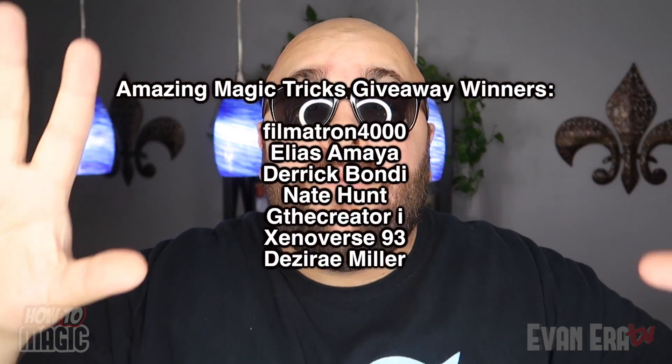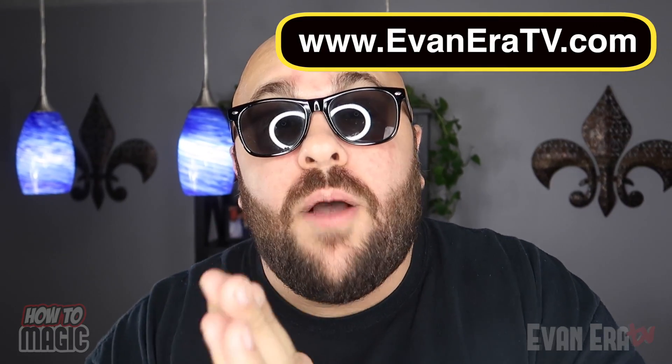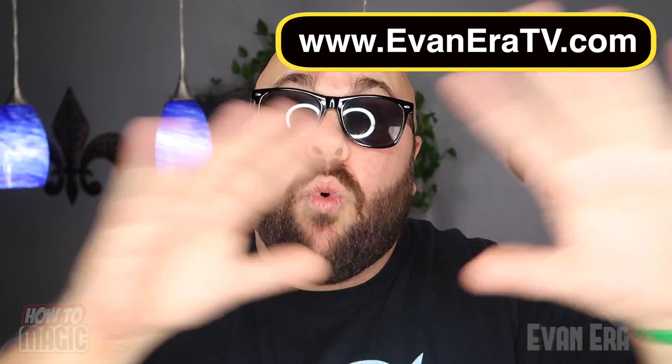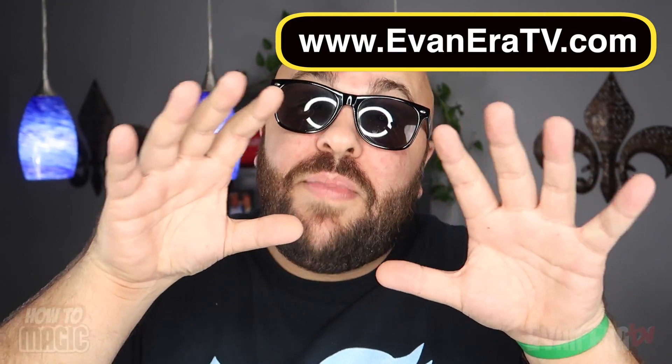It's time to announce the giveaway winners from the last How To Magic video. The winners are these names right here — send me a message on YouTube to claim your prize. Thank you to everyone who entered the giveaway and good luck to everyone entering this giveaway. Be sure to give the video a thumbs up and leave your comments below. If you've not been over to our online shop yet, EvanAraTV.com — link in the description. A bunch of cool magic tricks and apparel shipping worldwide. Head over to the shop and check out all the cool magic gear and awesome laugh at life apparel. There's going to be some really cool new stuff coming soon. A sincere thank you to everyone who has placed an order — we have shipped orders literally all over the world, and the love and support so far has been absolutely amazing.